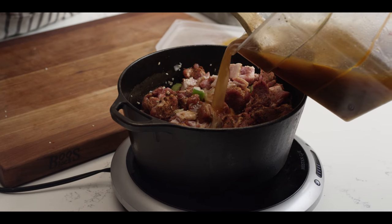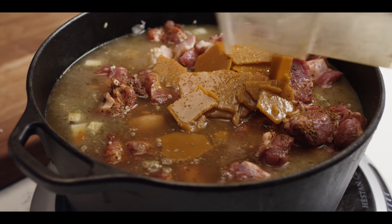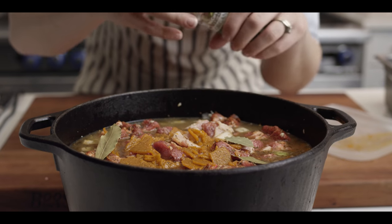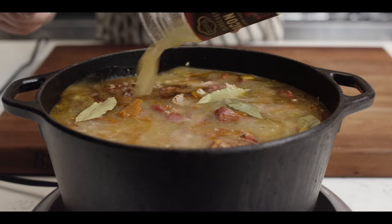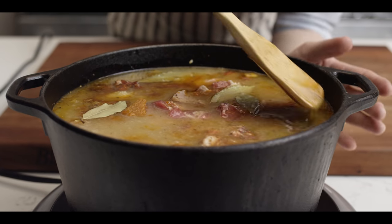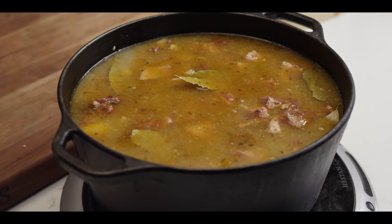We'll add a quart of our shrimp stock, and there's a little bit of clarified butter that's settled — we'll go ahead and add that in too, it absolutely cannot hurt. We're also going to add about five or six bay leaves. And last but not least, we're going to add about eight ounces of rendered bacon fat, which isn't always easy to come across, but it turns out a lot of grocery stores are starting to carry it. I'm going to cut the heat, make sure everything is fully submerged, and let's head out to the smoker.